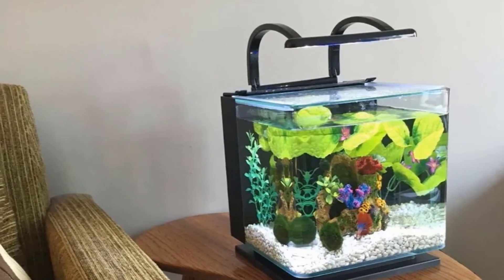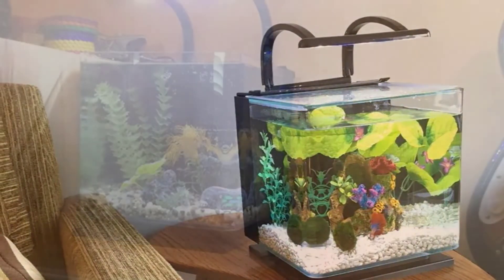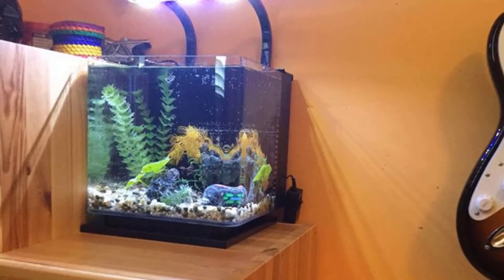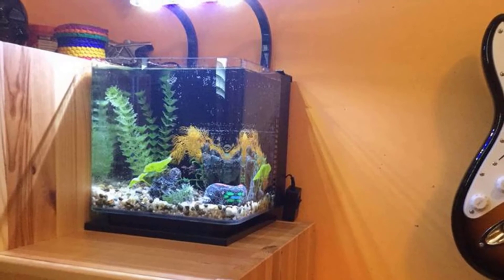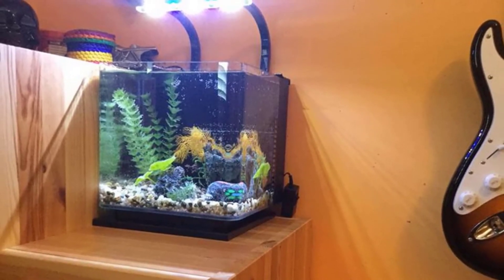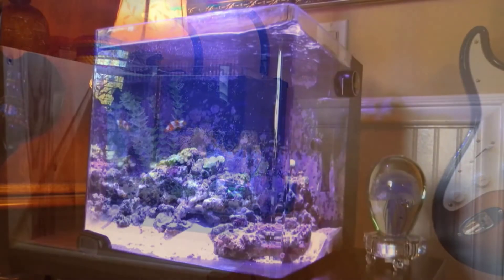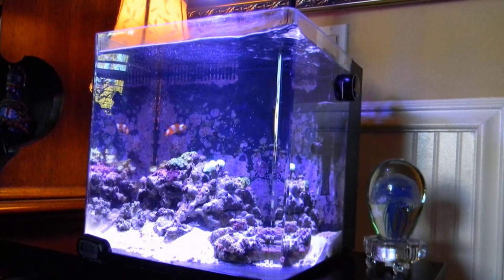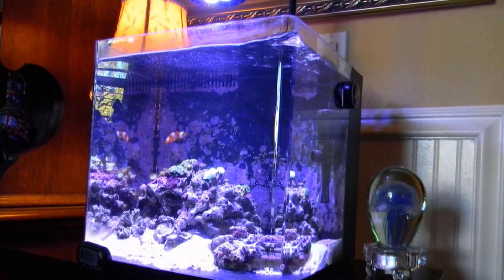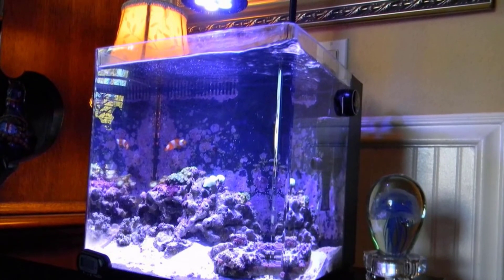The tank comes with a hidden three-stage filter that includes a filter cartridge acting as both mechanical and chemical filtration, as well as bio foam. The LED light looks great and can be switched from daylight to moonlight settings — white and blue lights, only blue, or off altogether — to create a realistic atmosphere for your fish. A sliding glass canopy can be moved easily for feeding and water changes, and also helps maintain water temperature and prevent fish from jumping out.